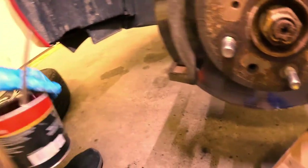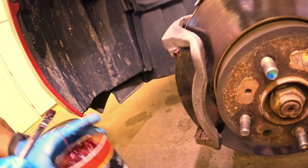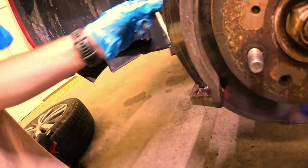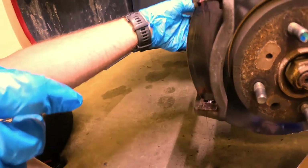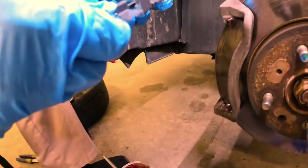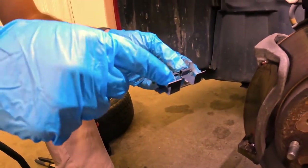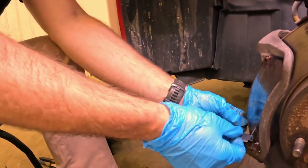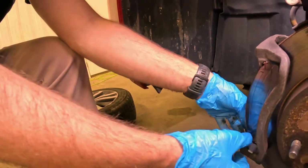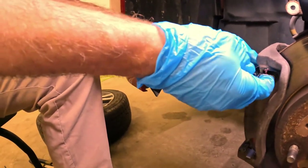Now we're going to use some of our grease. This isn't 100% necessary, but it just makes it easier the next time. We're going to put a little bit right here where the hardware is going to contact the caliper bracket, including the back. Now we're ready for our new hardware. You need to pay attention because sometimes your hardware kit will have a different set for the top or bottom. These ones are all identical and they're a little bit different than the factory hardware, but it works, it's fine.